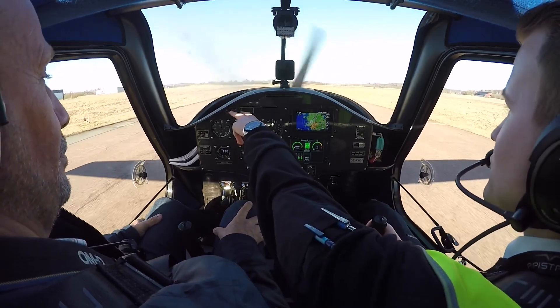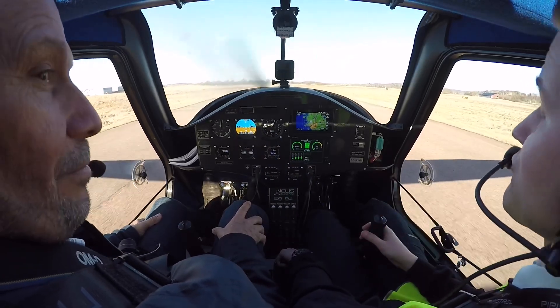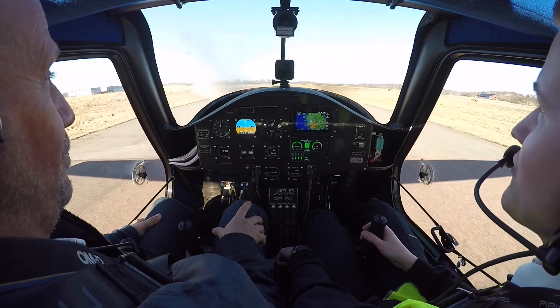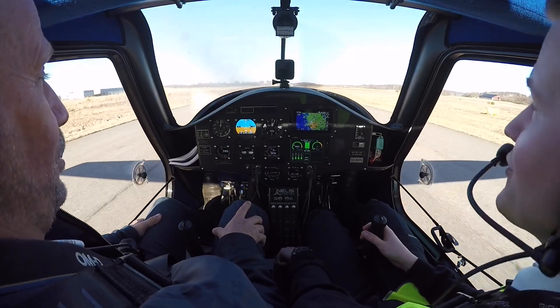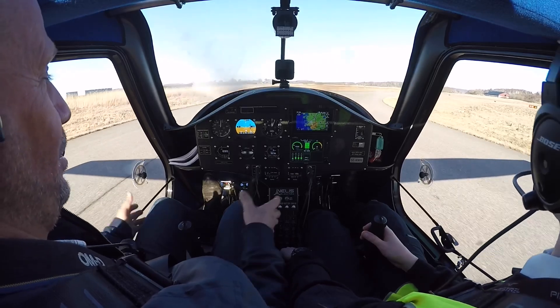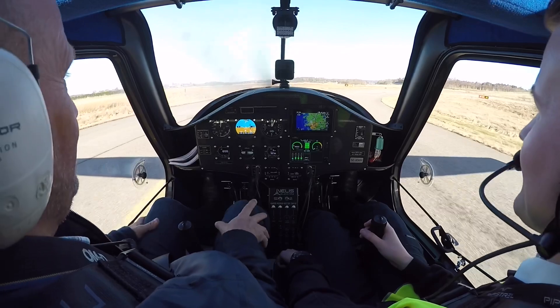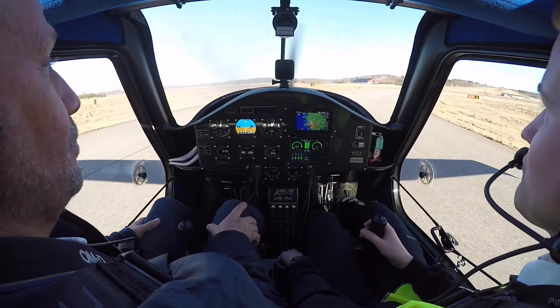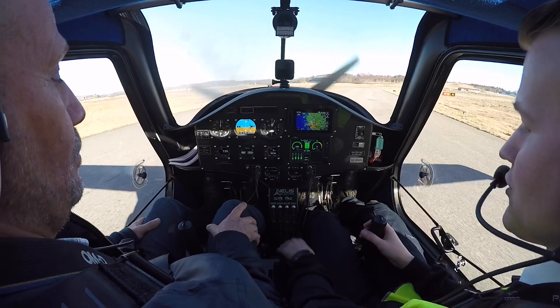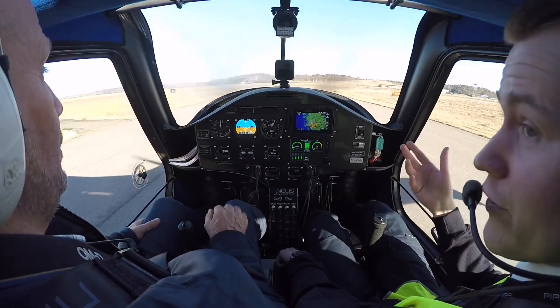Here you can see two warning lights that say 'Forward' and 'VR' — VR is for the rear battery — so you can indicate which type of failure you have. Then you can disconnect that battery, and you can still fly on the other battery.